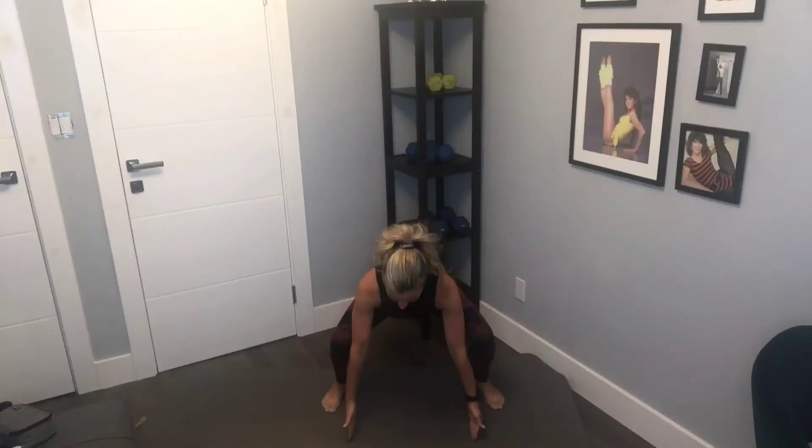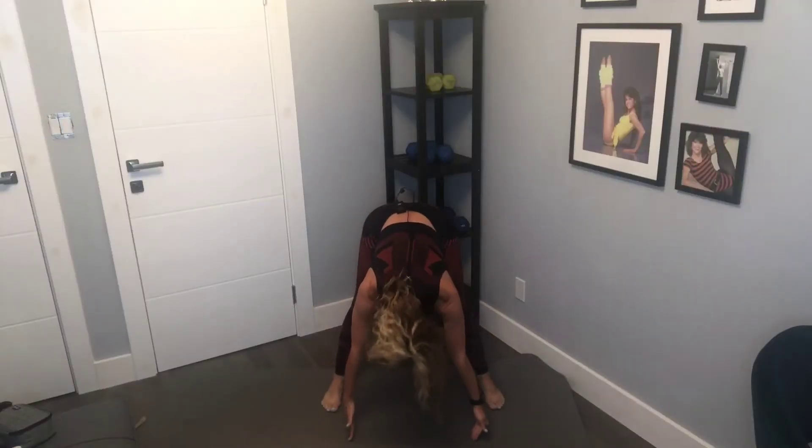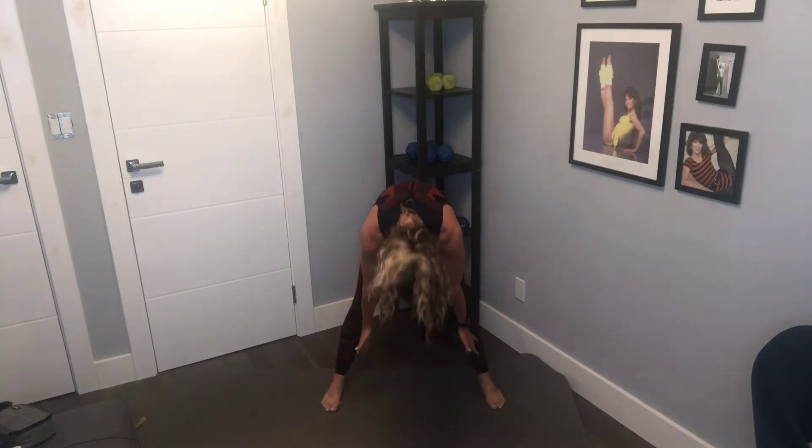Push your seat back behind you, pull your navel in, look down. Once you get to the lowest part, tap your fingertips down, stretch out the legs, feel your hamstrings, and then roll through the spine nice and slow. That is one. We're going to do nine more — reach up, pushing your seat back.